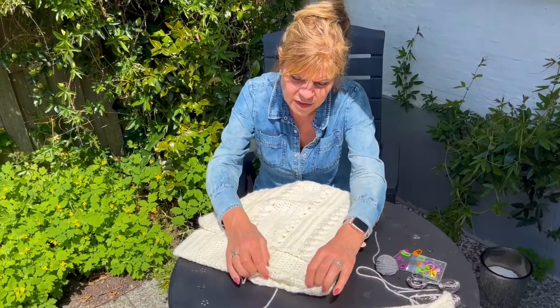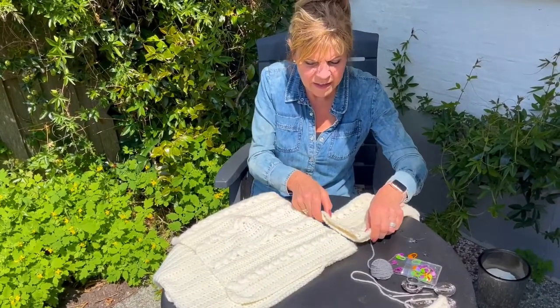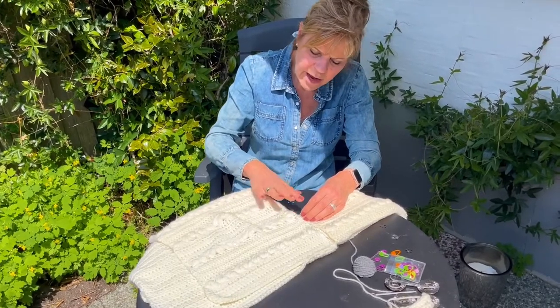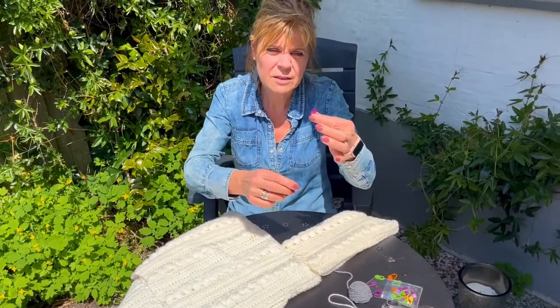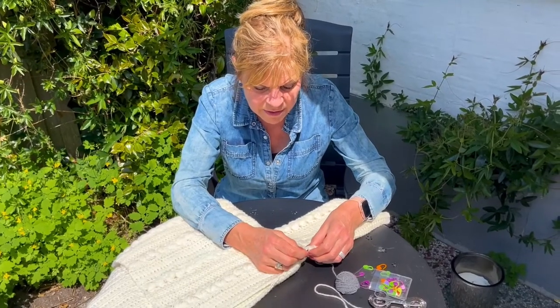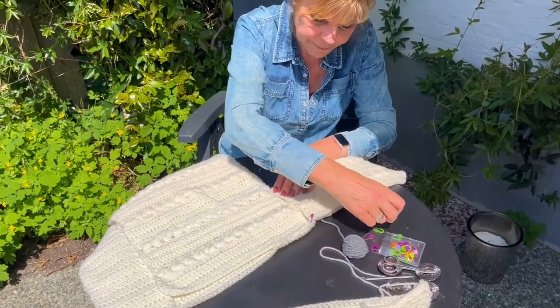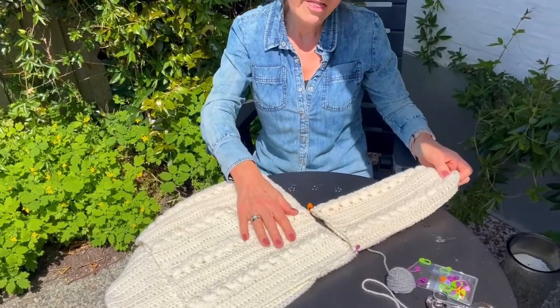How much space do you leave for the sleeve? What I do is take the sleeve, line it up to the side, and gauge approximately what space to leave. Sometimes it's not exact — I've got a little bitty piece here I can sew up later. Now we're going to sew the sleeve in. There are two ways to do it: you can pin it with these little pins specially made for crocheting and knitting. I always do the first pin at the top shoulder and then pin the armpit at the very bottom.